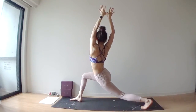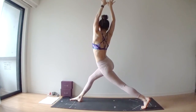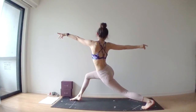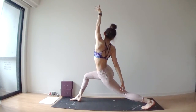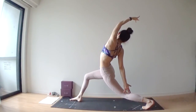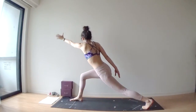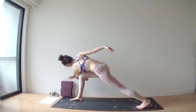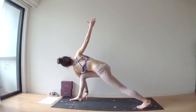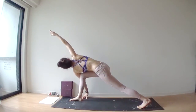One more — inhale, straighten out your right leg. Exhale, right leg bent. Spread your arms wide. Reverse — right hand touches your left hamstring or left calf, lift your left arm up to the sky or backward. Exhale, hook your left elbow outside of your right knee. Palms together, or separate your arms wide, or you can even bring your right arm over your head. Deep inhale through your nose.